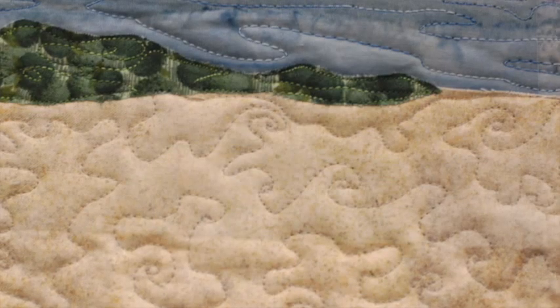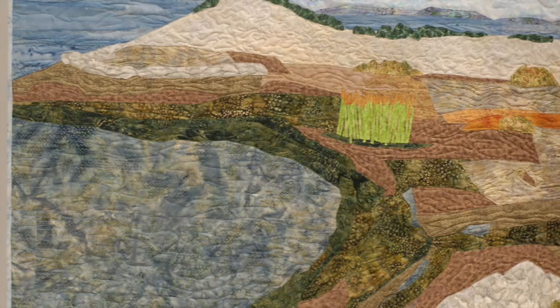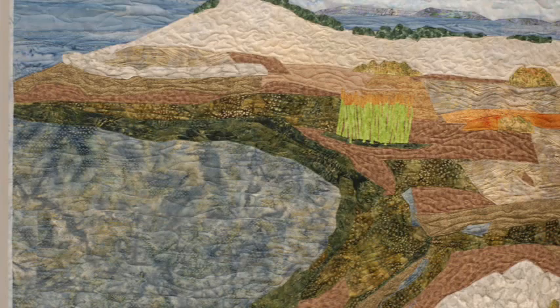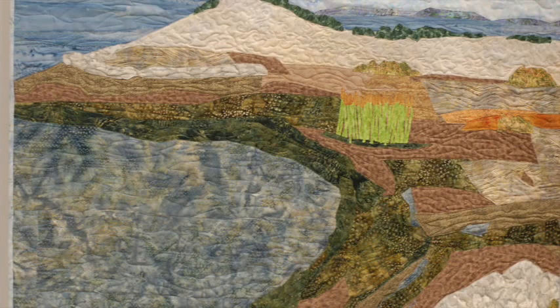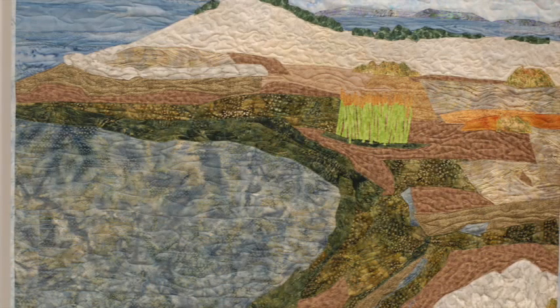Did you learn this over time or did you just decide to create the waviness of the sand? It's free motion, but I'm also trying to show the variation in stitch. This area is denser with more swirls, like you would moving through sand, versus the clouds where there's movement but it's looser. It's something my brain just started to accommodate — this is going to look here. I'm not planning it before I do it, I do it on the fly.